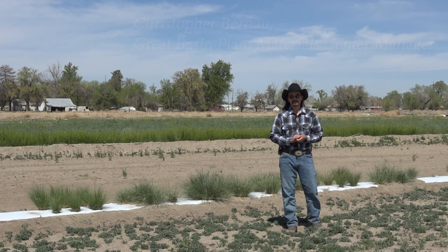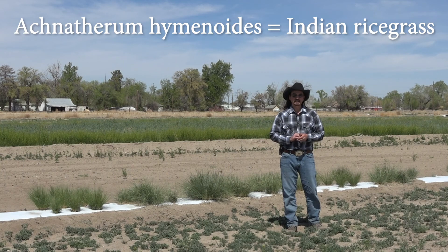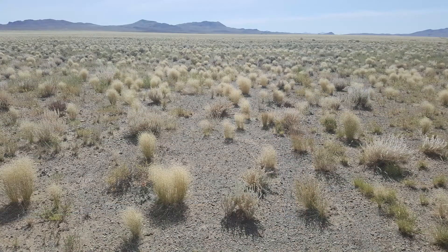Today I'd like to talk to you about Acnathrum hymenoides, or Indian rice grass. Indian rice grass is a cool season native bunch grass that can be found throughout the western United States.